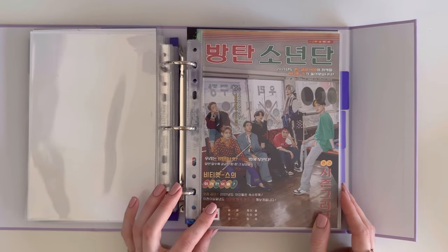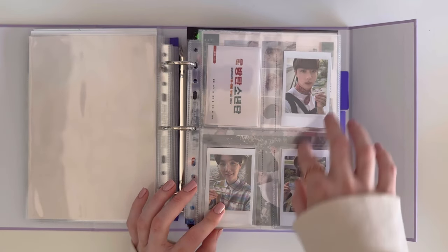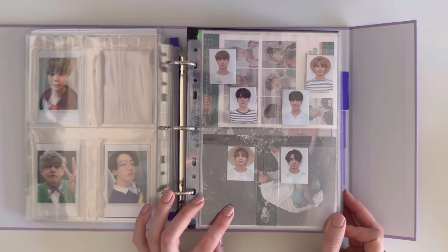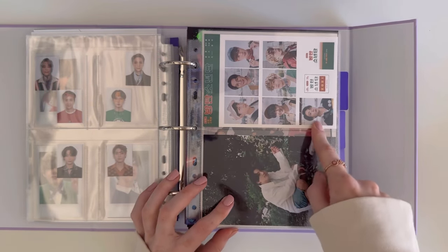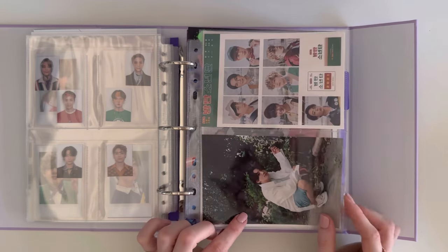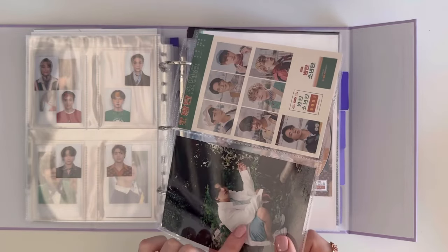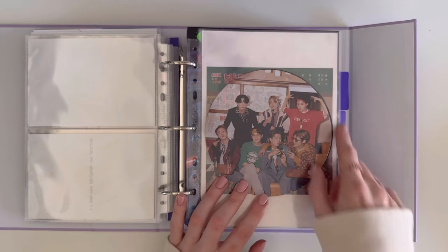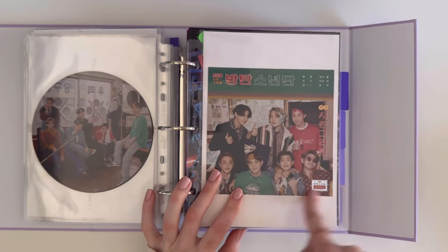We move on to Seasons Greetings 2021. These are the OT7 instant polaroids that came with it, the double-sided ID photos which I absolutely love, and the sticker. This was the random photo you could collect — I just have Jungkook's, as I used to collect JK along with Namjoon but did drop his collection. Then we have the OT7 posters.